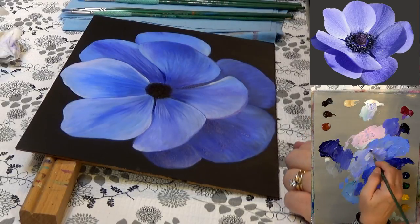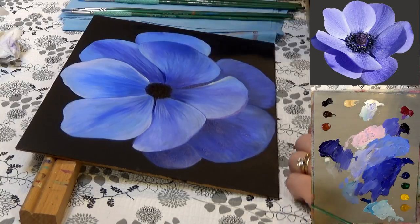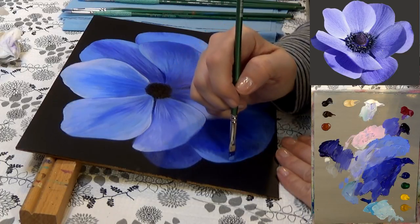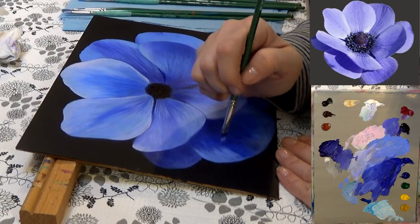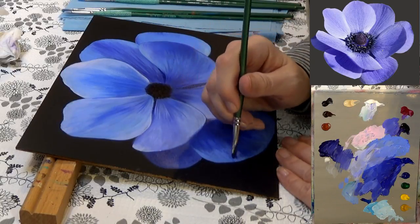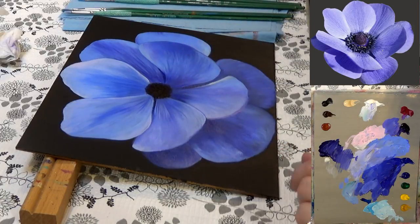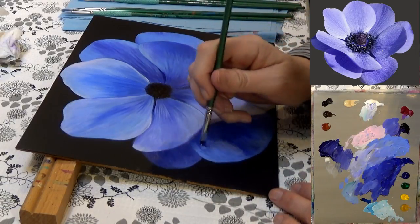Then adding white, grabbing that light ultramarine blue, and pulling from this outside edge. Adding a little bit of water just to get it to flow a little bit.